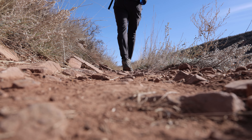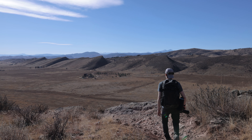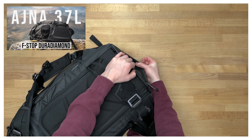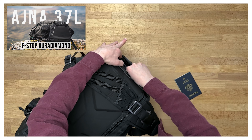I've had the F-Stop Ajna for a year, and I've added new accessories since last time. We are all about reviewing gear in a long-term context on this channel, so let's jump right into the things that have changed. You can check out my first video after this one for more of a feature overview if you'd like.